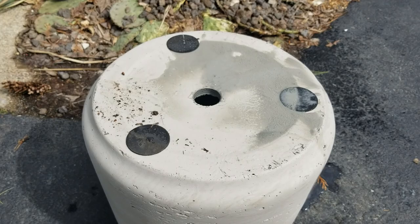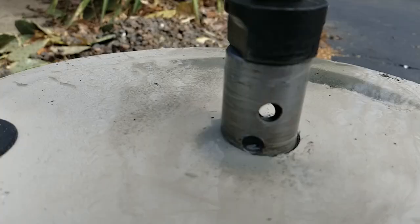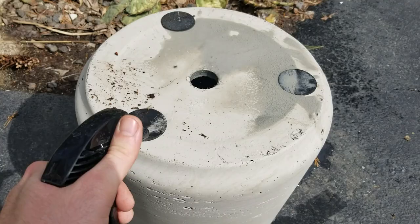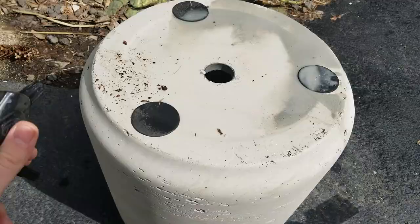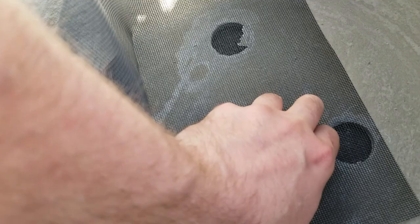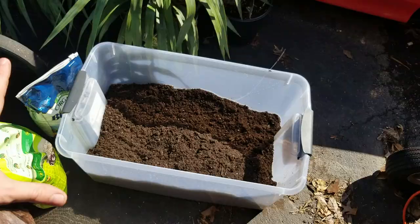I tilted it around a little bit and made sure — even though you couldn't see it because I couldn't use a tripod — that there was a continuous stream of water spraying on there the entire time. Really easy. I'm also going to toss some screening in here. It's made out of vinyl so it won't rust, but these holes are really big so I want to make sure that soil doesn't wash through them.